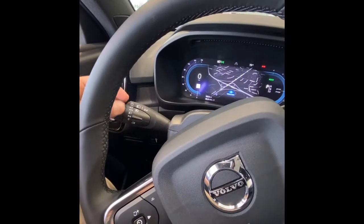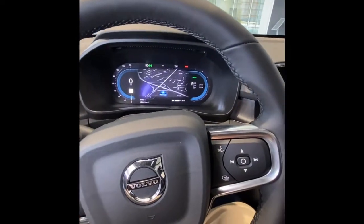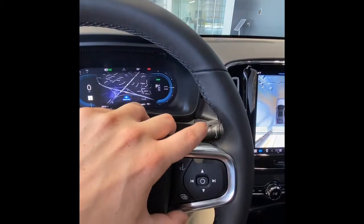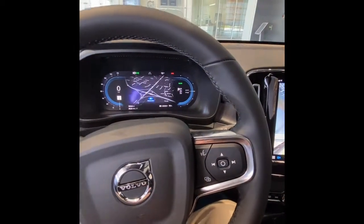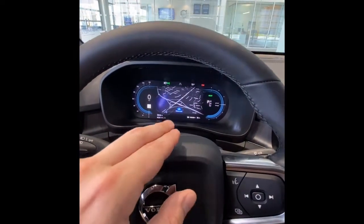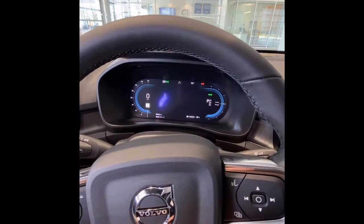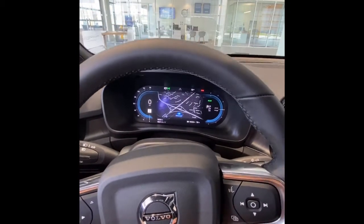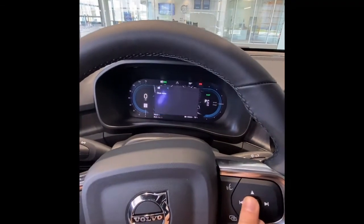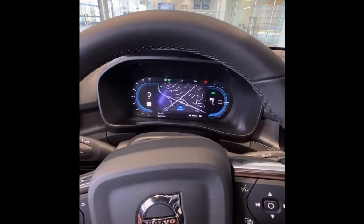Really cool standard features on all Volvos include automatic high beams for country road driving - it'll flip them on and off for you. On the right side we have rain-sensing wipers with adjustable sensitivity. We have our new digital driver's display by Google, which is configurable. I've got Google Maps up there right now - if I wanted a calmer experience I just tap to make it go away and tap to bring it back. All my trip information is hidden behind a screen so it's not cluttered - you just go in and find it.